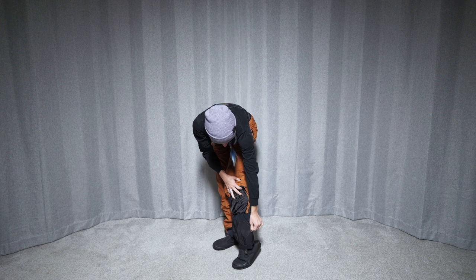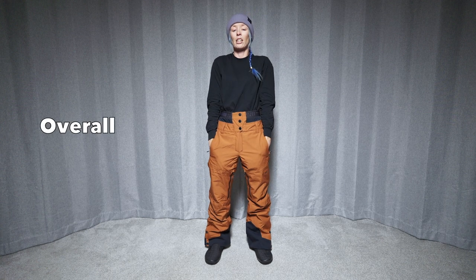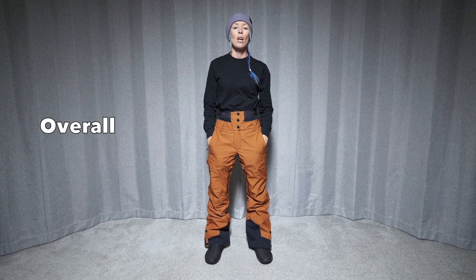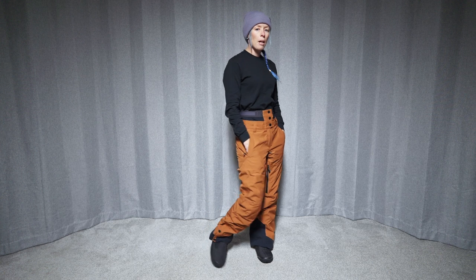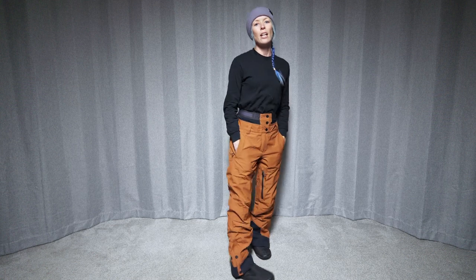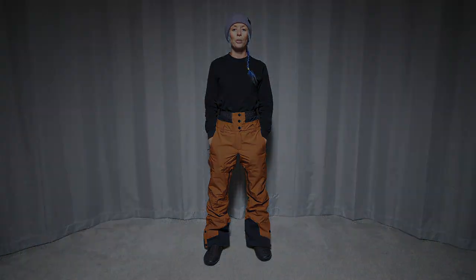And then we get a gaiter that has a stretchy panel. It also comes with hooks. So overall, this pant could probably be good in a lot of different weather conditions. It is insulated if you run on the colder side and you're looking for something a little warm, something to keep you nice and dry, and you like the high-waisted pant. These are the ExaPant from Picture Organic.